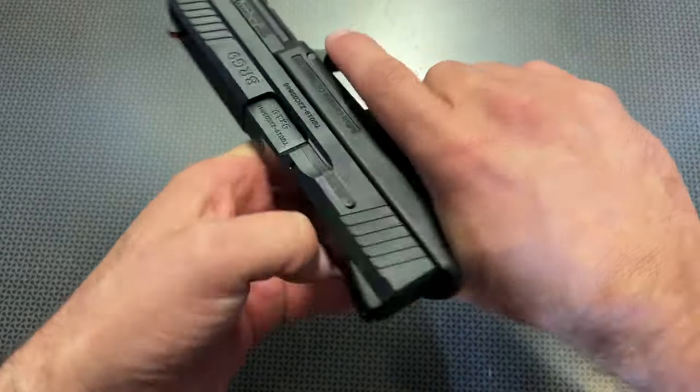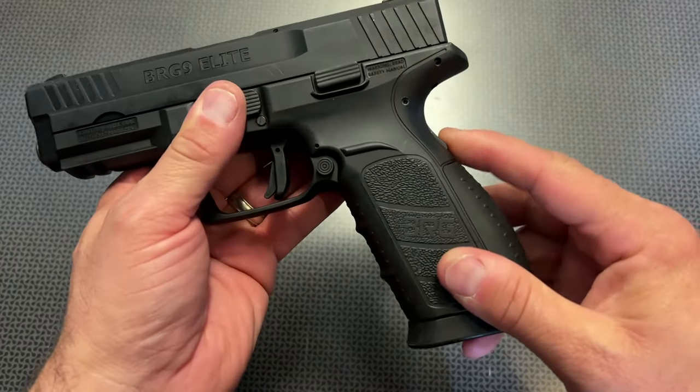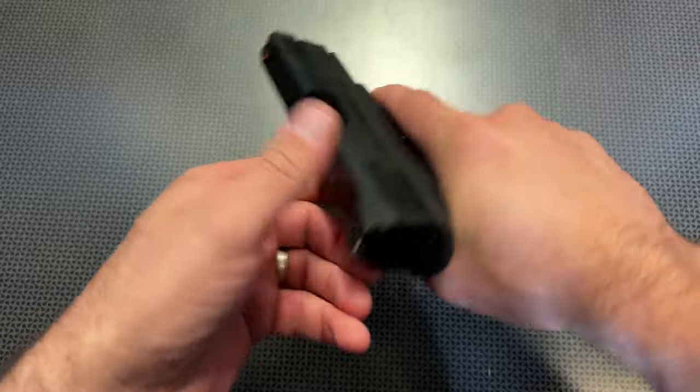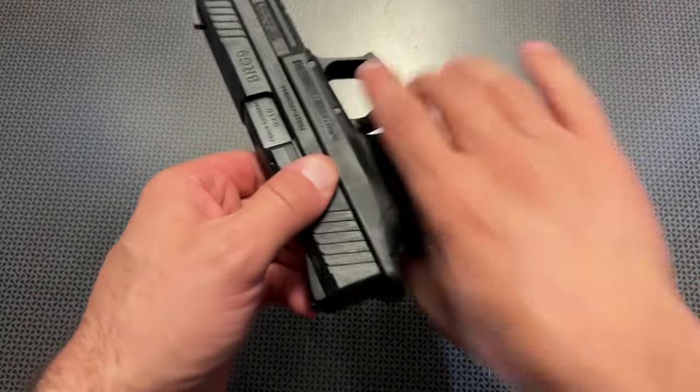I didn't love the grip safety when I first saw it, but after shooting it, it's actually not that big of a deal. It doesn't dig into your hands, it sits pretty flush once your hand grabs it, and I've never not actuated it. Every time I grip the handgun it's super simple — you never really have to worry about that.